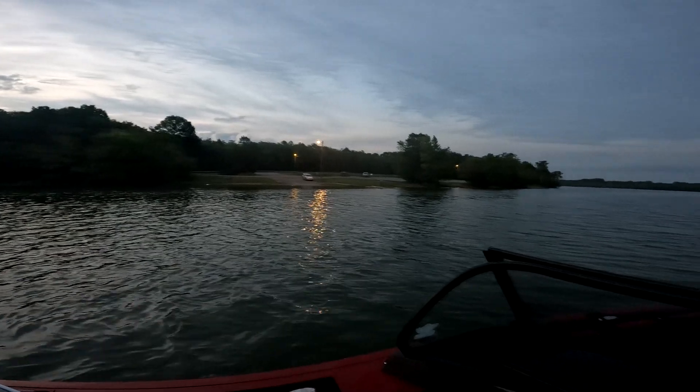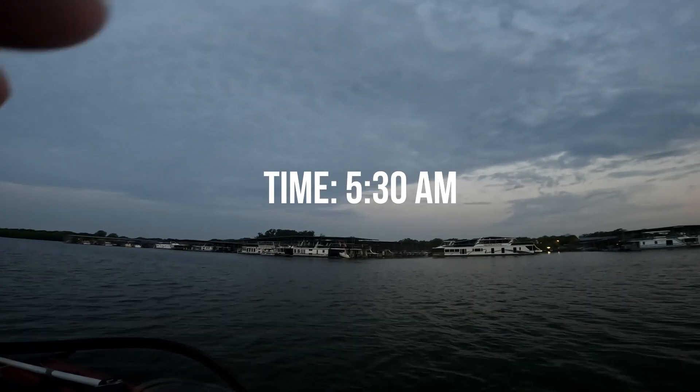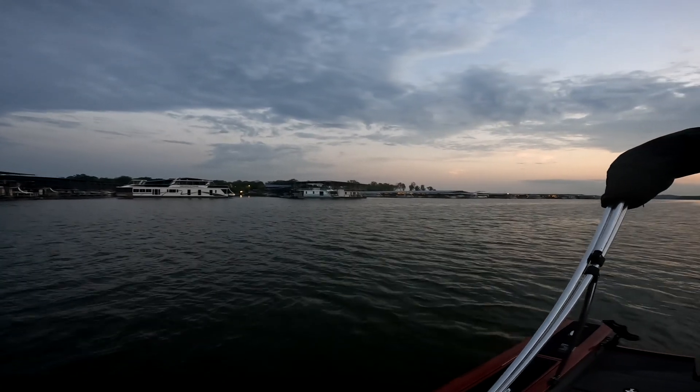Good morning, finishing up at the launch. I'm spot-locked just off the ramp here — nice little marina. Weather is actually really nice, there's a slight breeze. Time right now is 5:44 in the morning and water temperature is just a hair above 80 degrees. I'm sure by lunchtime that will definitely change, but thank you for joining me.